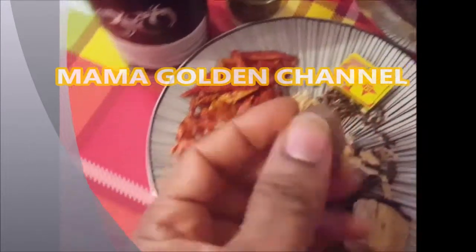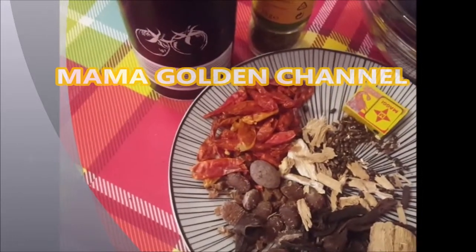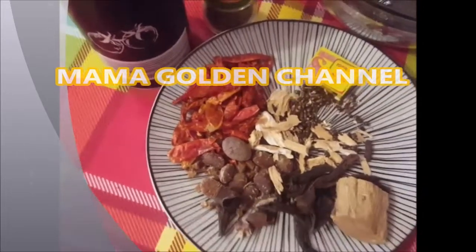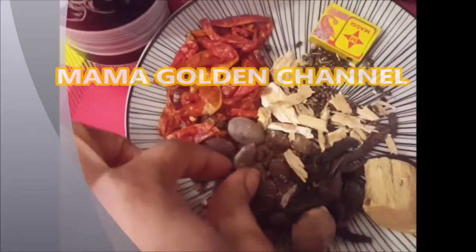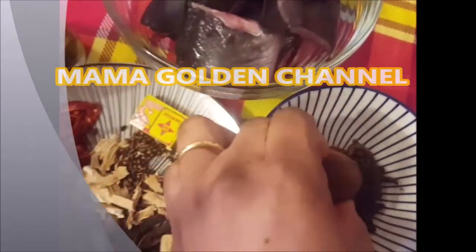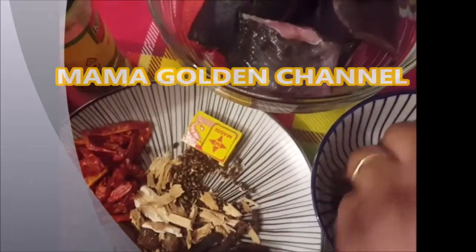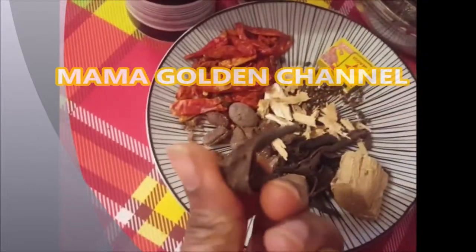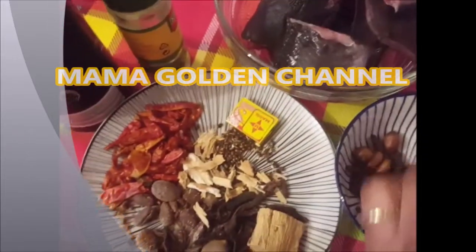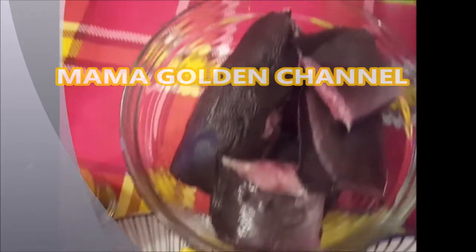I don't really know their names in English. This one is already mashed. This is itmosa, and this one is orima — this one is not broken yet, and this is the one I break. This is unia — I've already taken the seed out of this one. This one still has the seed inside. I also have my seasoning cube — the monkey cube.